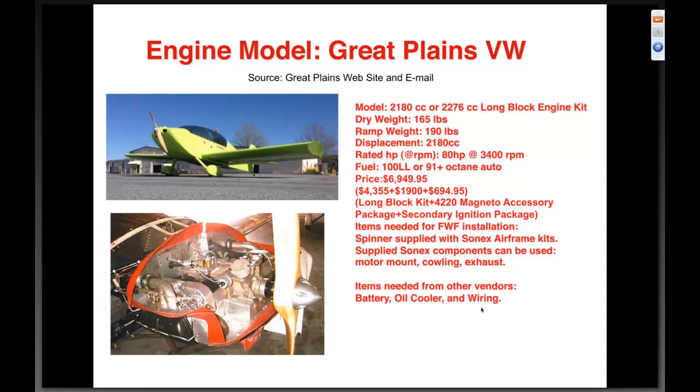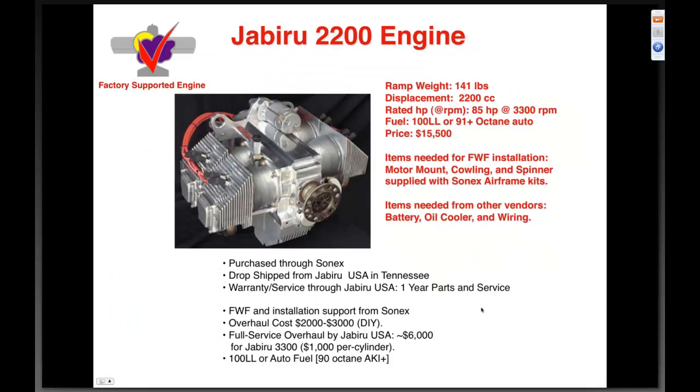The Jabiru 2200 is a factory-supported engine. Ramp weight of one hundred forty-one pounds, 2200 cc displacement, rated at eighty-five horsepower at 3300 RPM, fuel 100LL or 91+ octane auto, price $15,500 fully assembled. Motor mount, cowling, and spinner supplied by Sonics Aircraft. Purchased through Sonics, drop-shipped to Jabiru USA in Tennessee with a one-year parts and service warranty. Overhaul cost is two to three thousand dollars, with a full service overhaul offered for six thousand dollars.